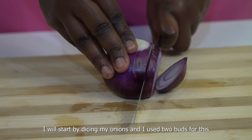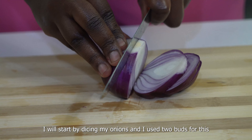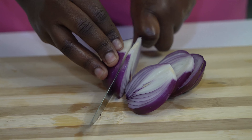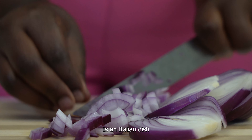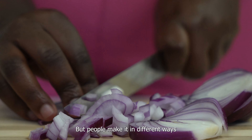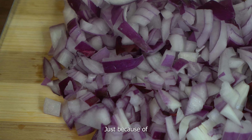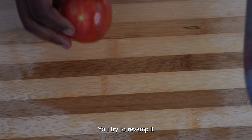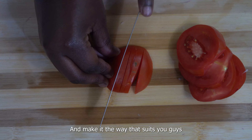I will start by dicing my onions and I will use two halves of onions. The Bolognese pasta I have come to know is an Italian dish, but people make it in different ways just because of assimilation. So when you acquire a certain culture, you try to revamp it and make it in the way that suits your taste.